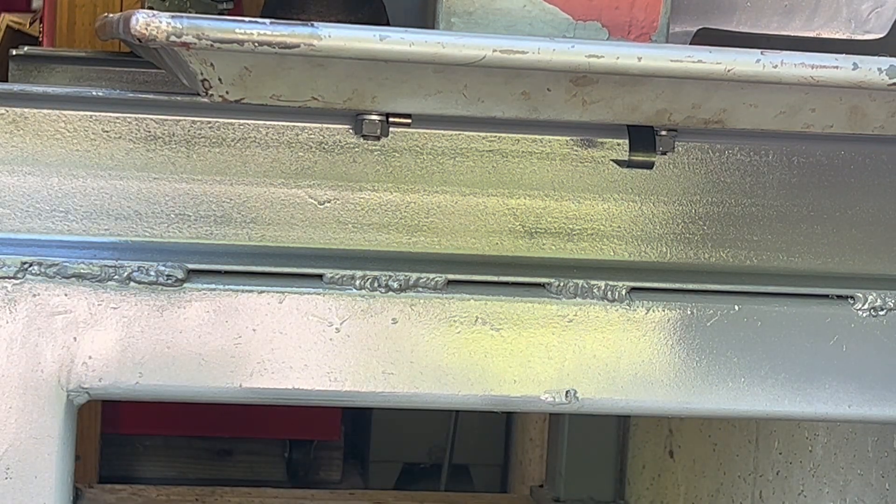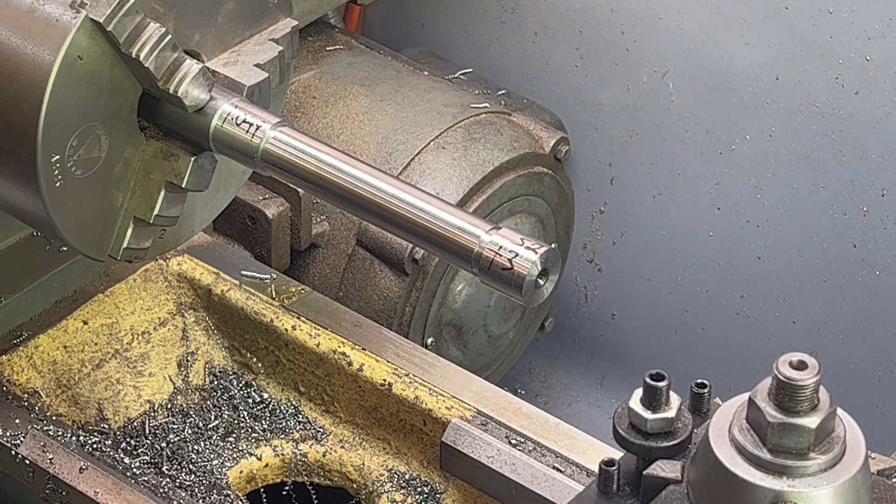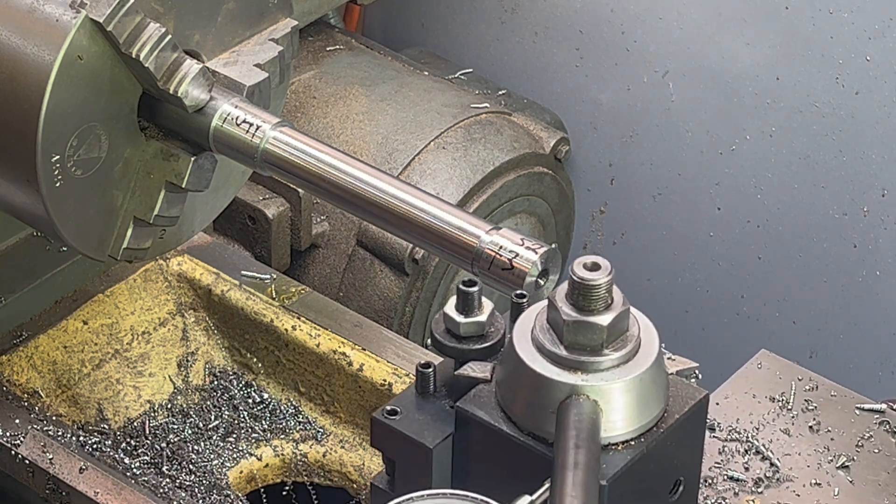Let's make another cut. I'm going to take about one and a half thousandths off of each side — so about three thousandths total diameter.